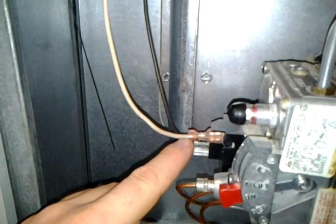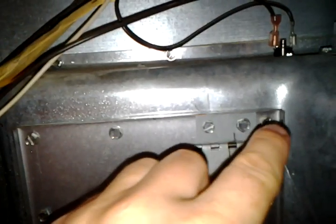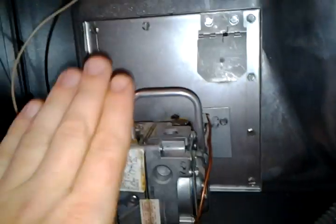Remove the screws from multiple points around the unit. Once the screws are out, you're able to pull the panel out. The mechanism will sit on the slip, allowing the whole unit to come out, leaning to the side.